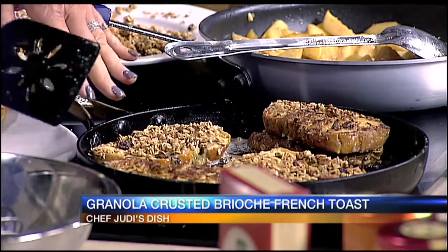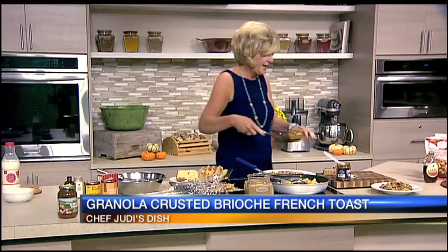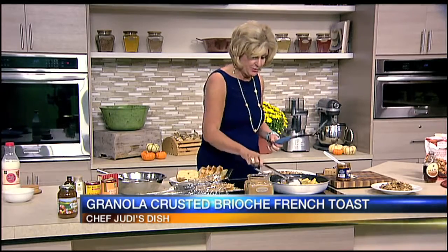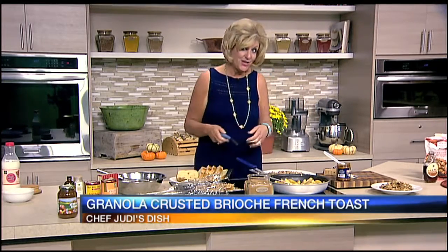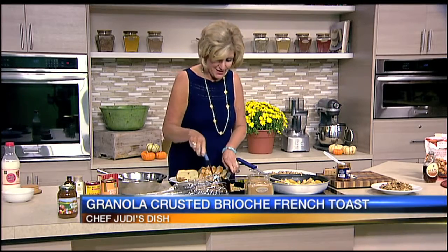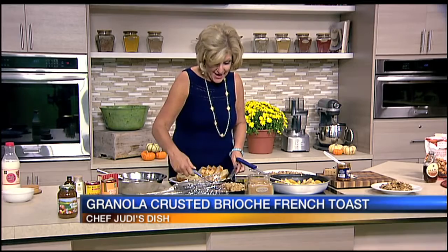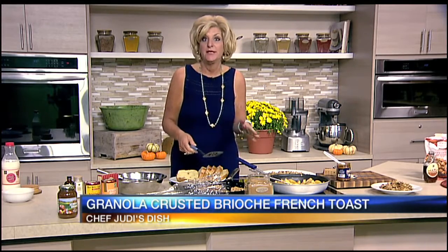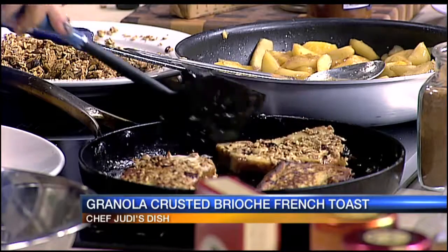As you can see in the pan it's really starting to crisp up, and here are some that are already done. Our apples have come to that perfect glaze along with the maple syrup, and I have a jar of pumpkin butter ready. You can use either apple butter or pumpkin butter, and we're going to spread that on — basically like making a peanut butter and jelly sandwich.